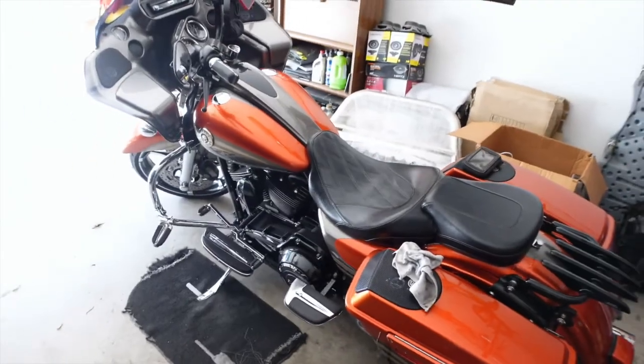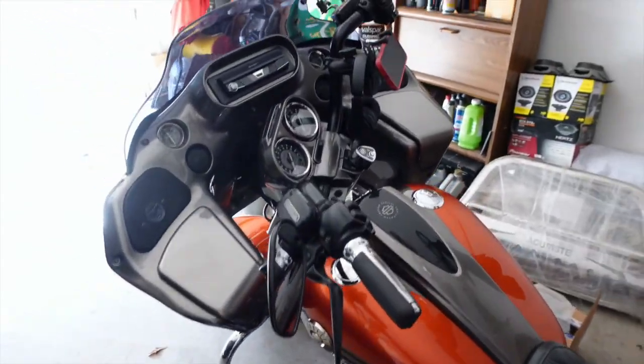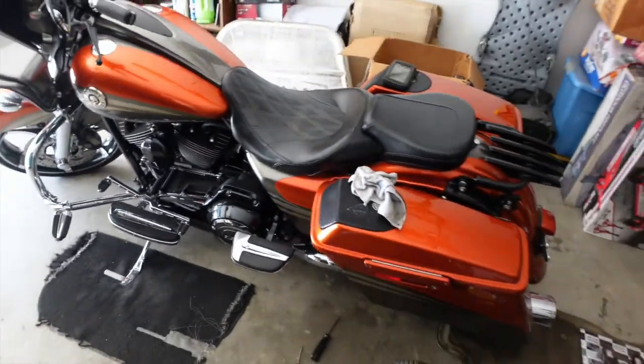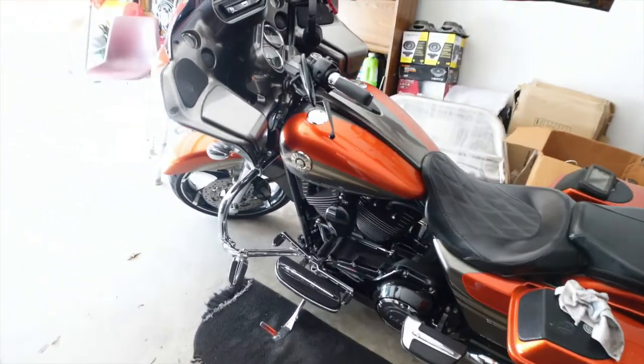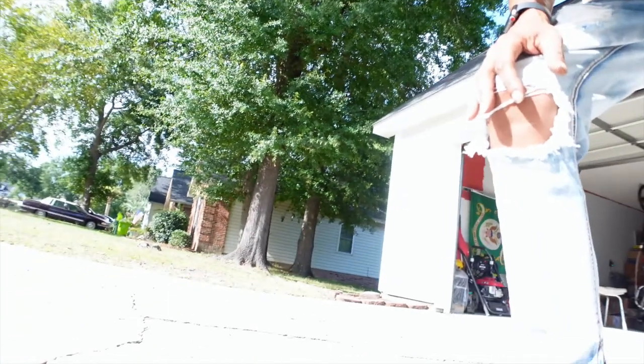All right gang, I'm back — got everything put back together. She's golden. I'm gonna pull her out because I'm actually riding to the store. Y'all can see how she's looking — I'm gonna set y'all up so you can see her come out real quick, and then I'll start her up.